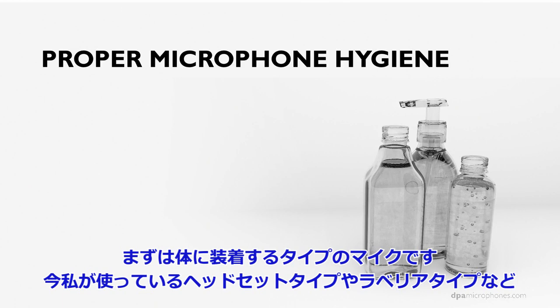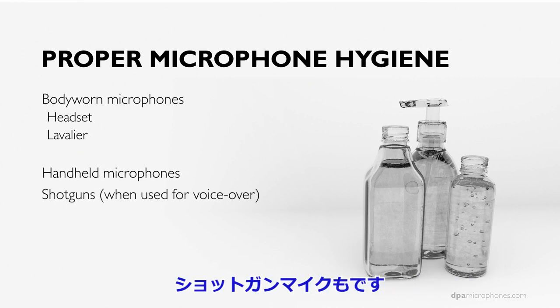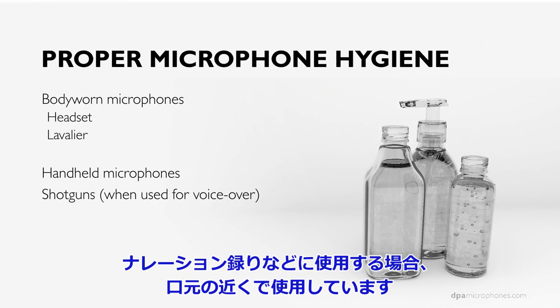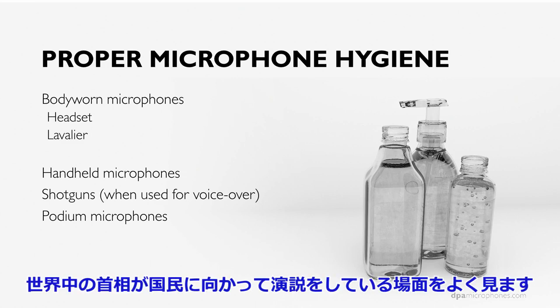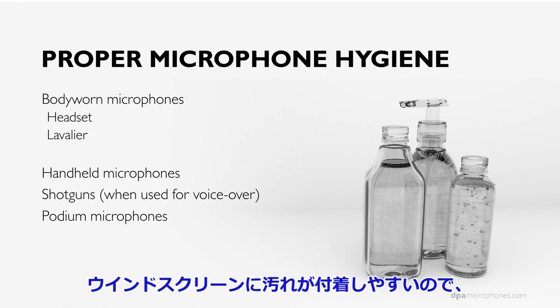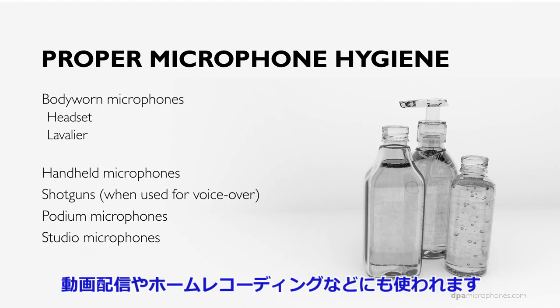We'll talk about different types of microphones: body-worn microphones, headset microphones like the one I'm wearing, lavalier microphones, handheld vocal microphones, shotgun microphones used for voiceover, podium microphones — because prime ministers around the world address people and spread germs — and also studio microphones used for webcasts and home recordings.